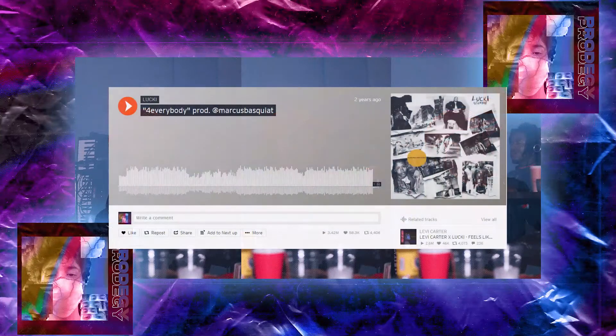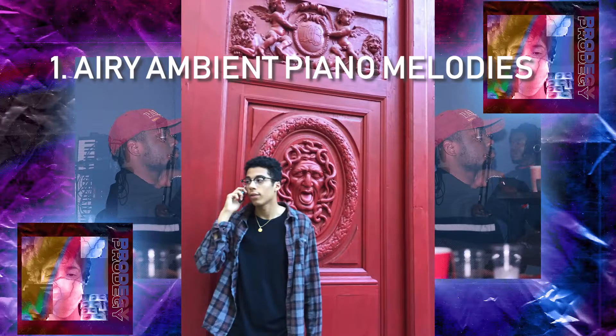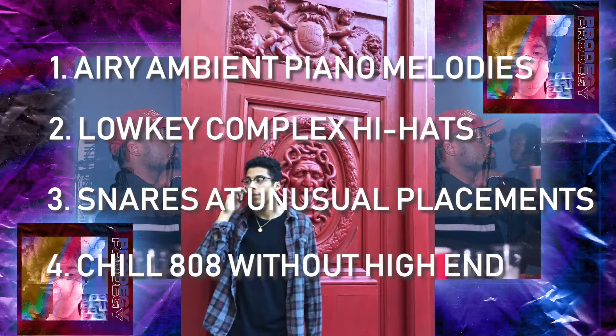His most famous song is 'For Everybody' by Lucky. Marcus Basquiat's beats usually consist of airy, ambient piano melodies with low-key hi-hats that are complex enough to draw the listener's attention, a handful of snares with unusual placements, and 808s that don't have a harsh sound, complementing the ambient feeling of the song.